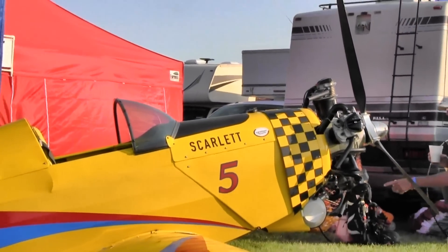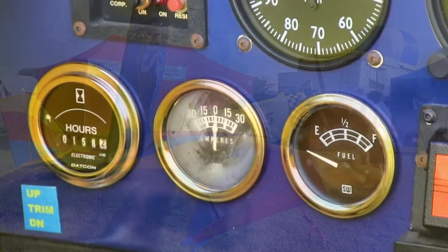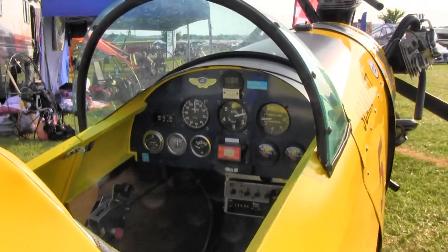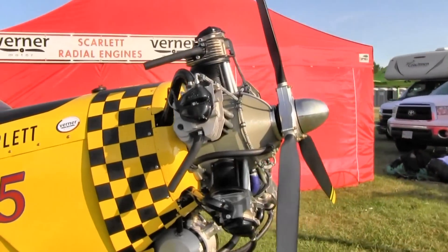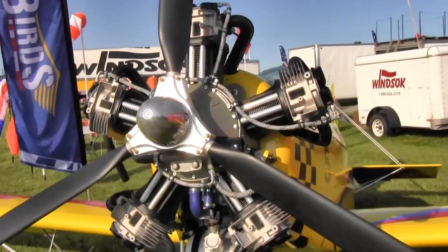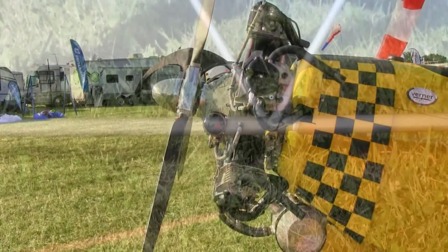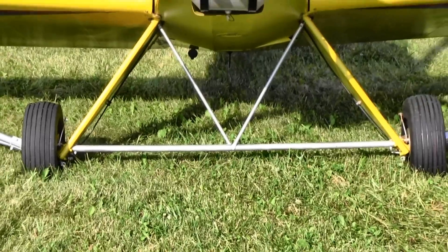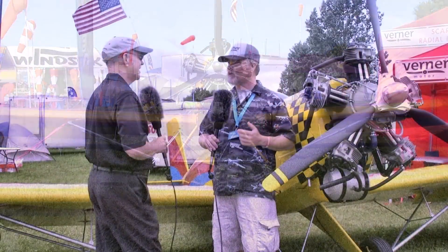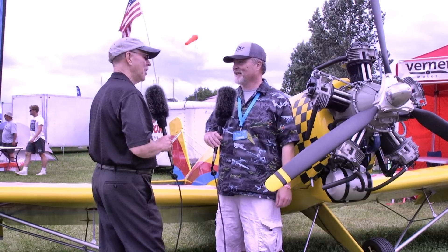Werner also makes seven and nine cylinder engines. We have a nine cylinder flying in Florida right now on an air show replica, and he's loving it — it's a strong beast of a motor. We have Kit Foxes that are putting them on. Over in Europe there are multitudes of biplanes, Kit Fox type aircraft, kibitzes, and racing aircraft flying with them. Here we're just getting started in the States, but we have a lot of installations coming on. Sopwith Camel full scale, Newport 12 — so the World War One replicas, classic biplanes.